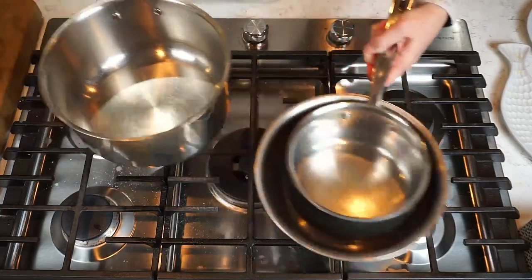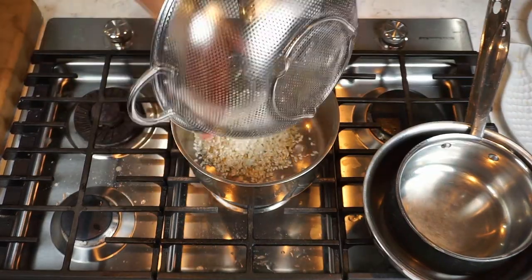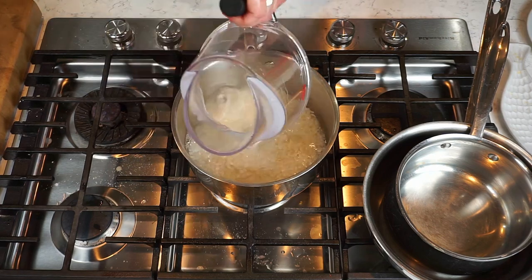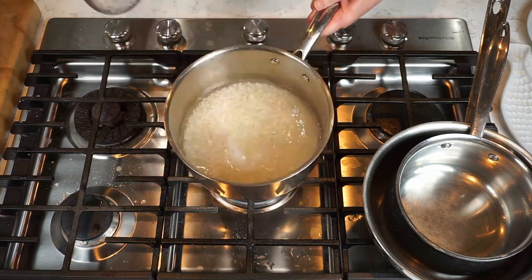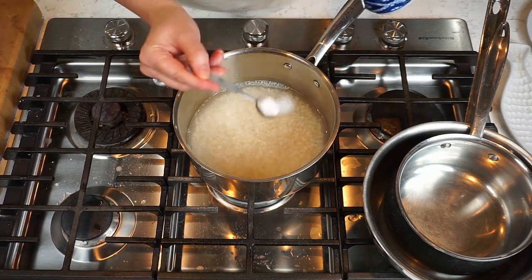We're going to do this in the medium pot, and this is going to be the soaking stage. All the specific measurements and instructions are right there in the recipe, so not to worry — the important thing is we just add the salt and let this rest. That's all the soaking is.